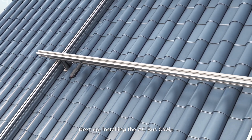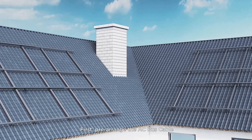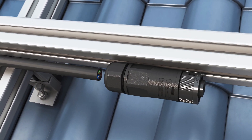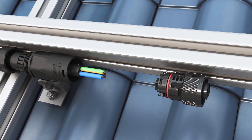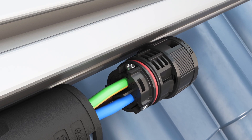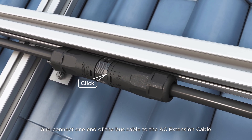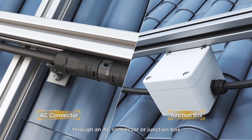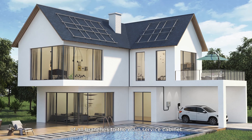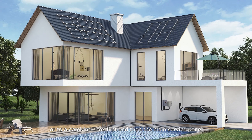Next up, installing the AC bus cable. First, pre-arrange the AC bus cable in a suitable location for connecting the microinverter, and connect one end of the bus cable to the AC extension cable through an AC connector or junction box. Connect the AC branch extension cables of all branches to the main service cabinet, or to a combiner box first, and then the main service panel.